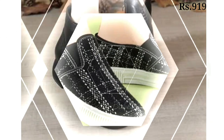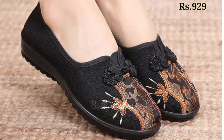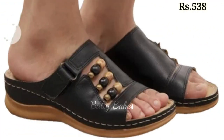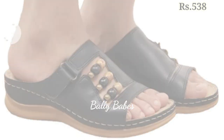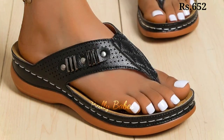Hello everyone, welcome back to our channel Belly Beeps, where you get the brand new footwear collection. If you are visiting our channel for the first time, make sure you subscribe and press the bell icon to get the latest notifications of our videos.